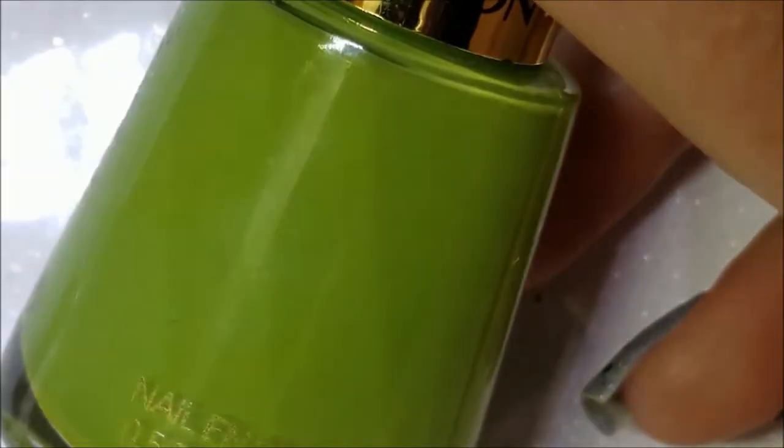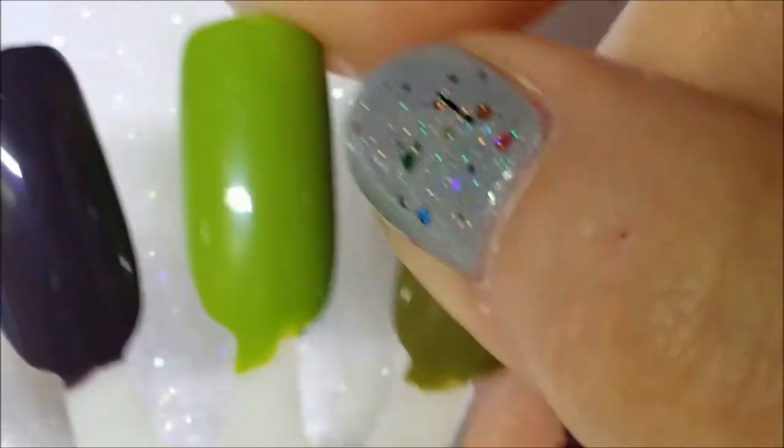Next we have Revlon's Sassy. Funny story — I actually owned this and destashed it a while ago, then I saw somebody on Instagram wearing it and thought 'why did I get rid of that?' So I'm so glad to have it back in my collection. Here is two coats of Sassy.